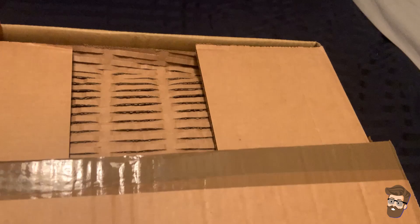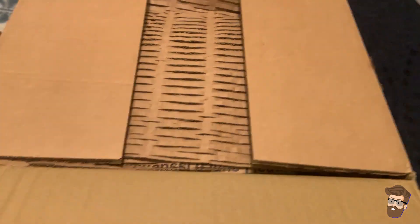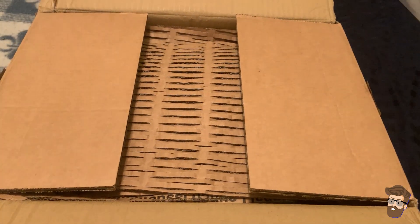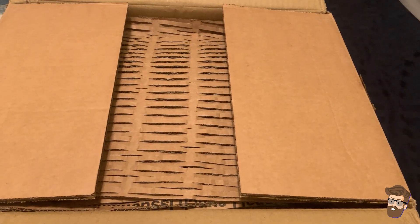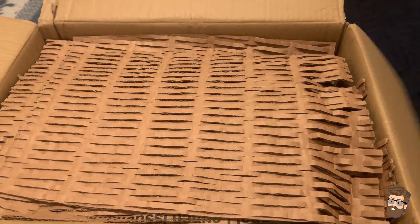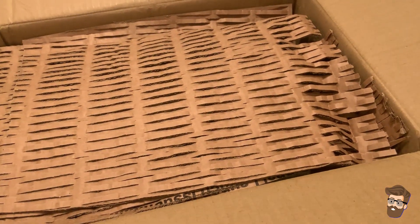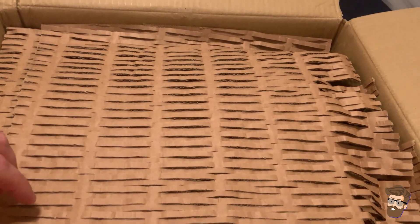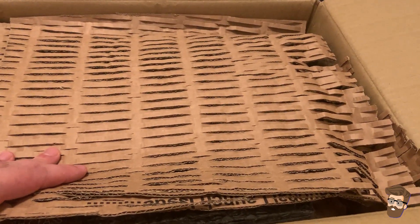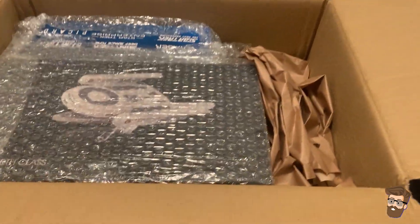Giant shout out to UPS for delivering this relatively intact. The box is in really good shape, but they did leave it in the middle of my driveway at 10:35 p.m. on a Friday night as thunderstorms were moving in. I live in Central Texas, in the Austin area — that's all you're going to get from me on where I live. Had I not checked my email or the tracking right before I went to bed, I would not have seen that this was just waiting in the middle of my driveway. Had I not seen it, this box would have been soaked and everything would have been ruined.